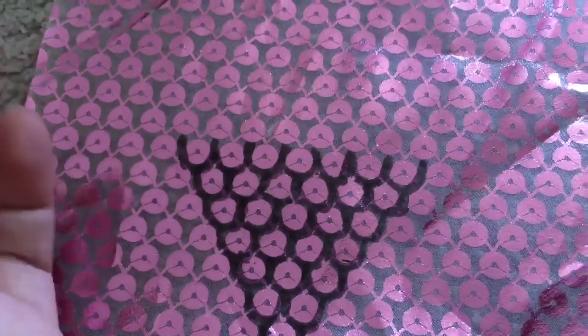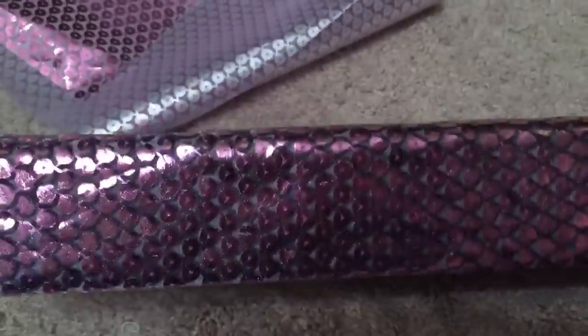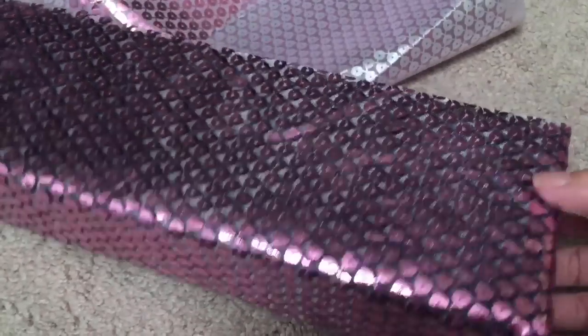For the fabric, we went to Joanne's Fabrics and found this fabric that looks almost like pink scales because Laguna Blue, from what I remember, has pinkish scales on her tank top. But you have to kind of draw around it with a Sharpie to make those scales stand out. So I drew around all of these pink sequins and then I covered up the bed with this cloth, hot gluing it on as well.